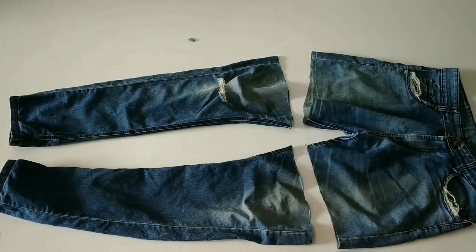Hi guys, welcome back to my channel. I am going to share with you how you can reuse old jeans, and with this you can create a very beautiful bag.